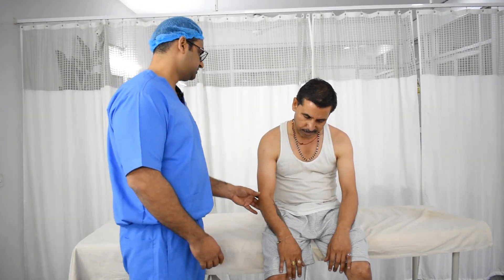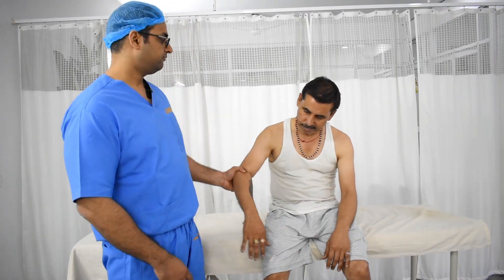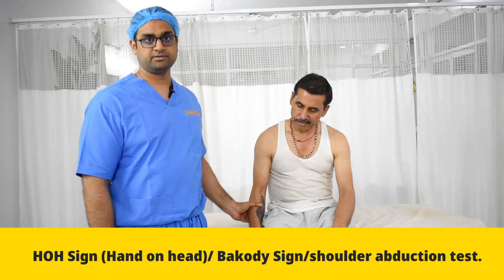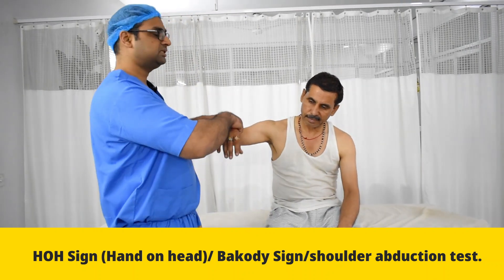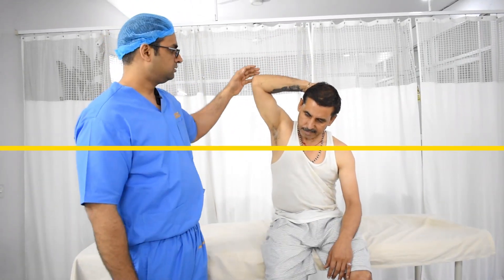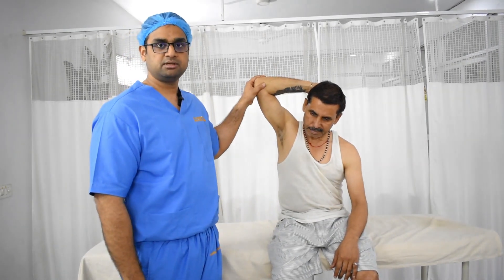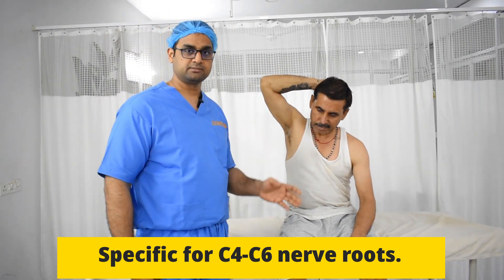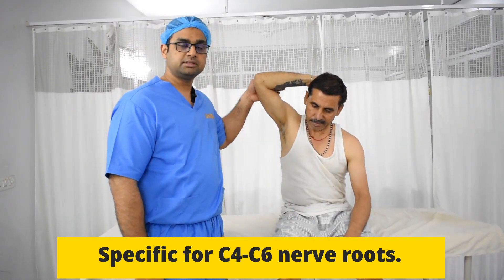The second special test is the hand over head sign. Whenever there is a radiating pain traveling down the arm, if there is radicular pain and the patient keeps the arm down, he will complain of severe pain because of the nerve root stretch. But as soon as he takes the hand up and keeps it over his head, this relaxes the stretch on the nerve due to the prolapsed disc or any pathology. The patient's pain will disappear. This test is also very relevant because in history the patient will tell you that keeping the hand over the head, especially at night while sleeping or while traveling, gives relief.